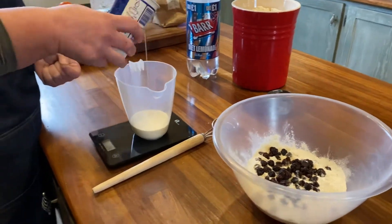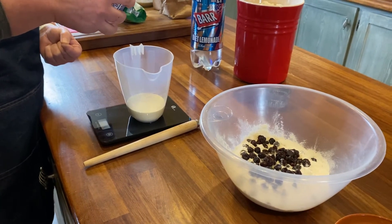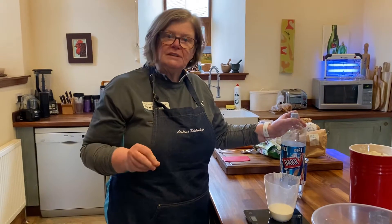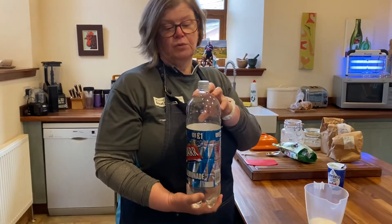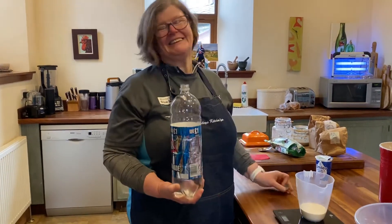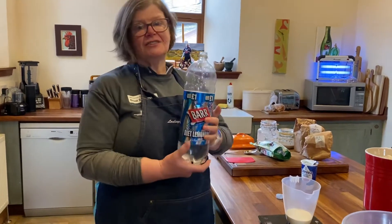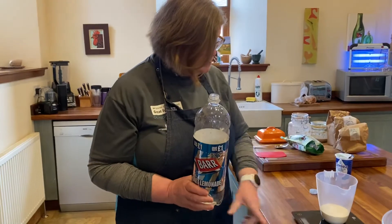Double cream, not single cream — that's really important, because we're not using egg in the mix, we're not using any sugars, and we're not using butter. So that is our fat content. The diet lemonade is my favourite because I like the flavour, but the lemonade is adding the effervescence — it's adding the lift. It also adds sweetness, and we're not adding sugar separately, though we have naturally occurring sugars within the fruit.